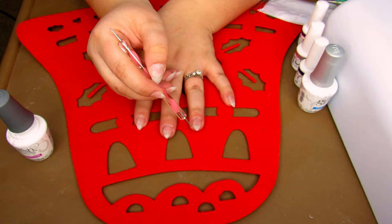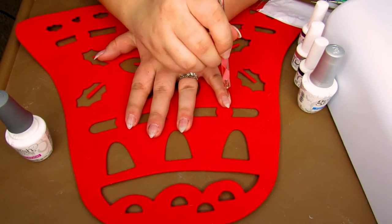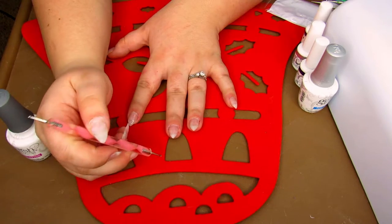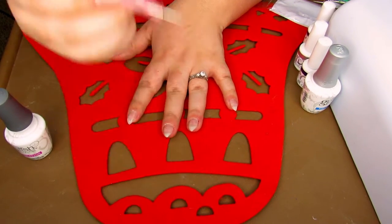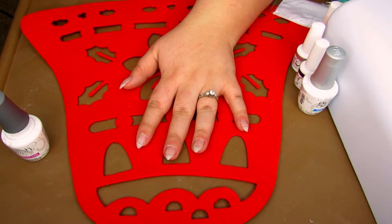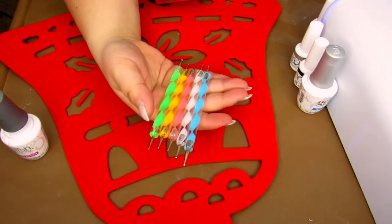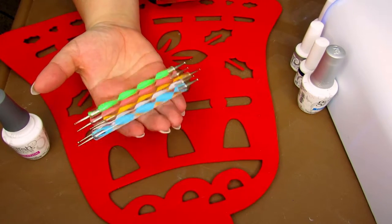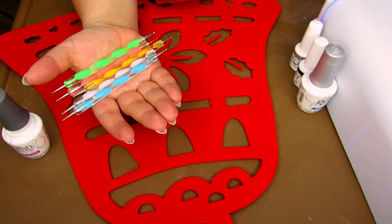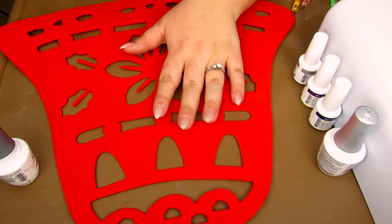I'm just going to take a dotting tool and clean up any polish I may have gotten on my skin so it's a little bit cleaner — last time it was very messy and I was not too happy with that. Now that we've done our layer of the base, I'm going to put this into the timer for 120 seconds. Aren't these dotting tools cute? I got these about four years ago off Amazon — if I can find the link I'll post it in the description box.